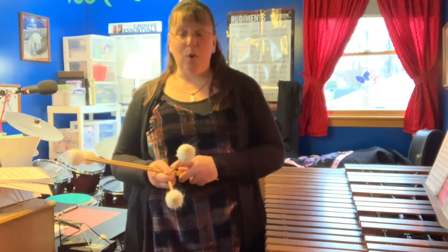And that is your roll lesson for the day. I hope you enjoyed perfecting your roll on marimba. You can learn more about me at Neighborhood Music School's website, nmsnewhaven.org.